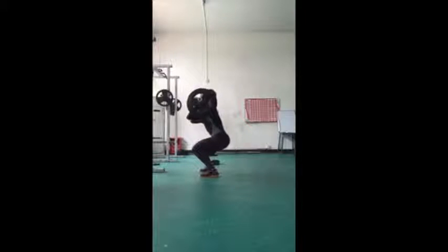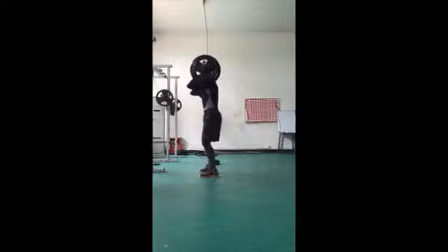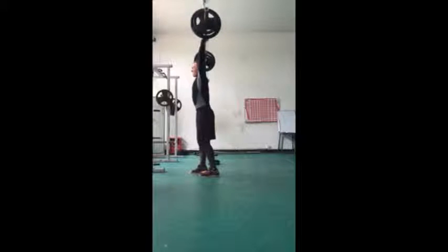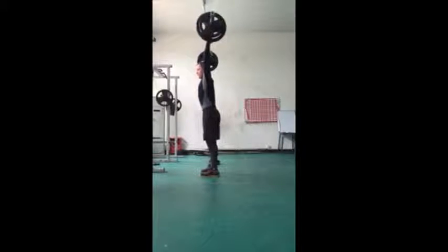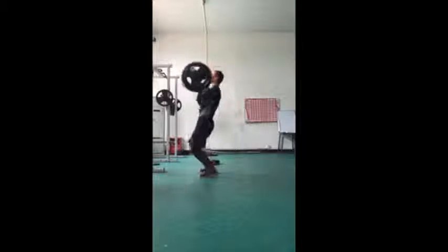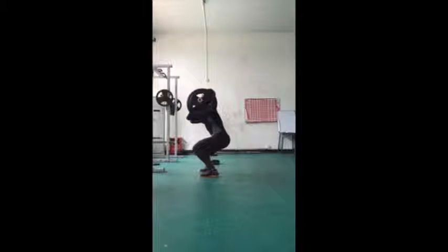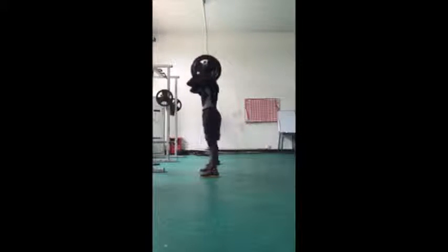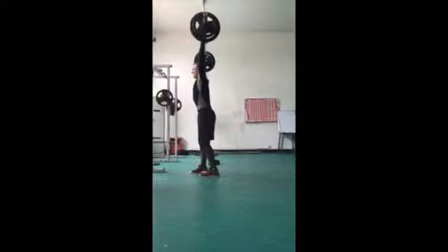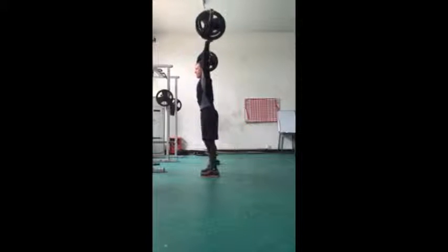My shoulders don't shrug at all. And maybe because the weight is too heavy for me, my knees shift forward and I do not catch in a deep front squat position. Finally, on the split jerk, my elbows are locked and my back is straight, but my split stance doesn't look quite stable as the weight is shifted forward, so it seems like the front leg has to carry most of the weight.